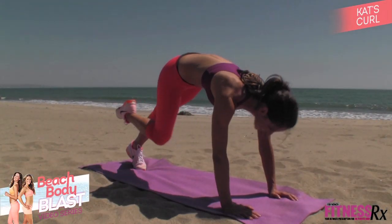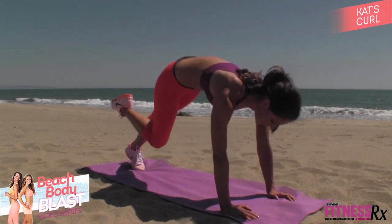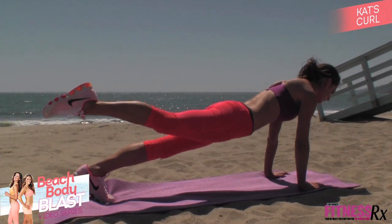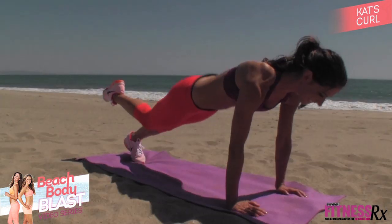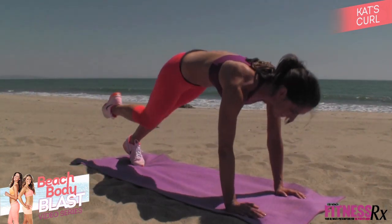You're going to love the cat's curl. Begin in a plank position. Bring your knee to your nose, squeezing with your lower abs so you're really isolating that core. Kick back by going back into a plank and kick one leg back, working the glutes. With that same leg, bring it forward. Complete all the repetitions on one leg and then alternate sides.